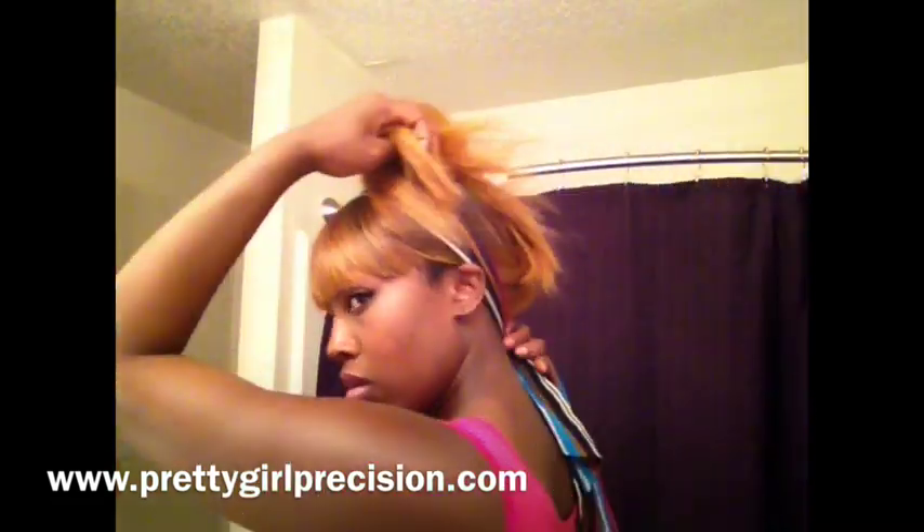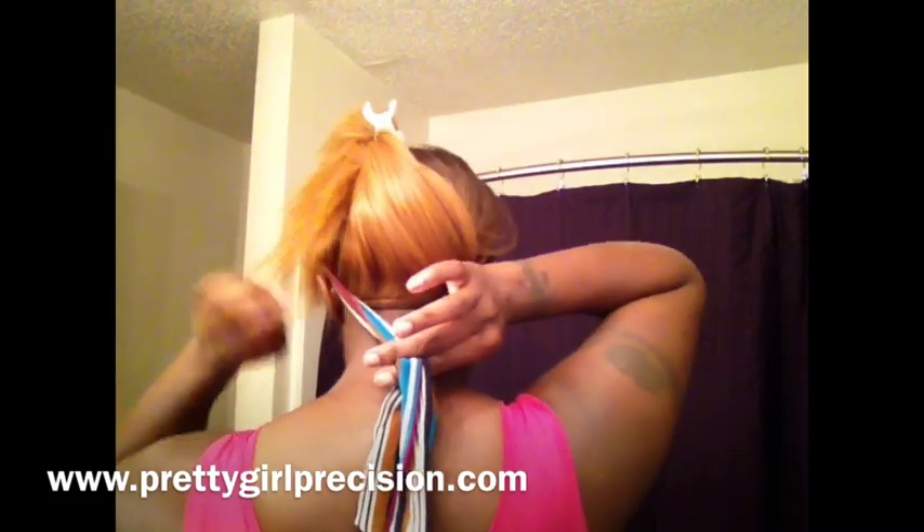I'm gonna tie it off in the back. Make sure that you can't see the band — you want to spread the headband so it's covering the band, then tie it off so it's nice and secure.